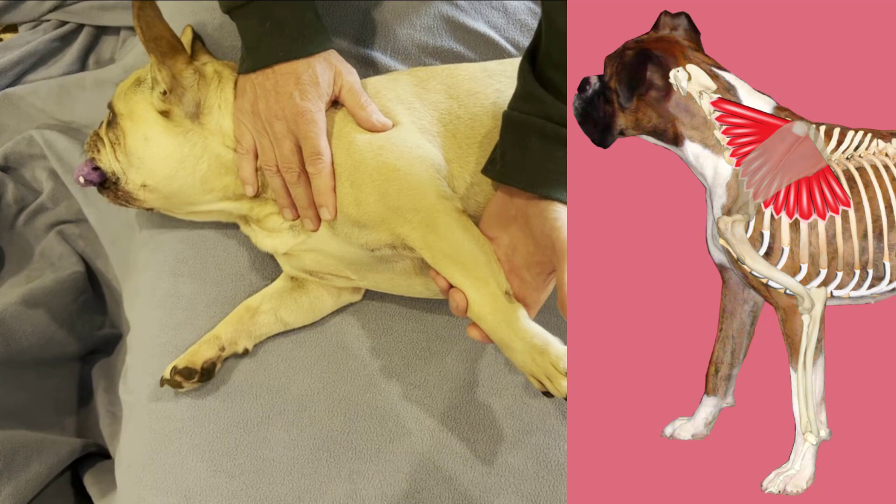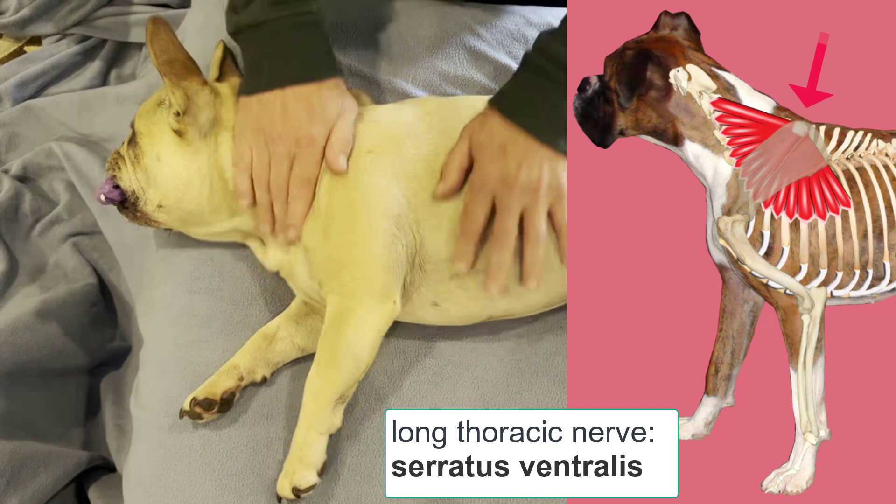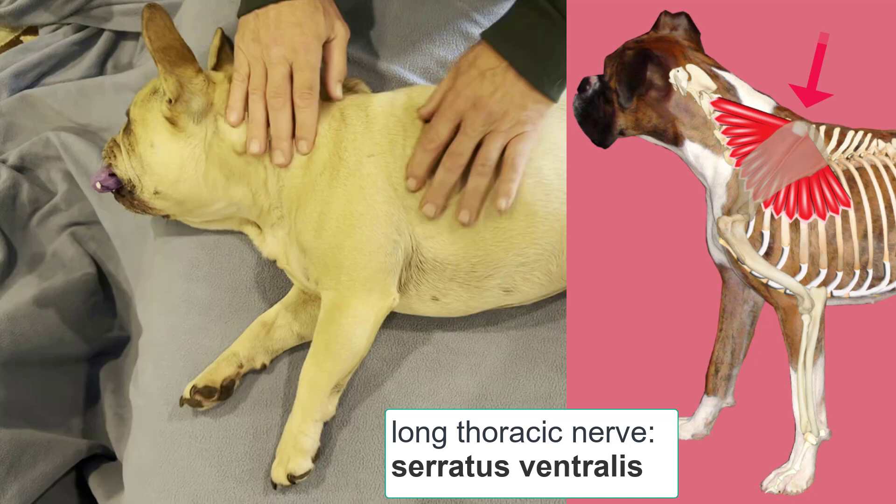We're going to group these and demo them by innervation, beginning with the long thoracic nerve. This nerve originates from the brachial plexus around the level of the seventh cervical vertebrae, and it innervates the serratus ventralis muscle.